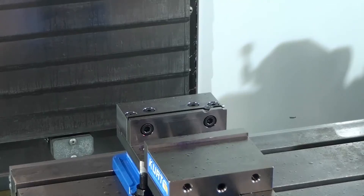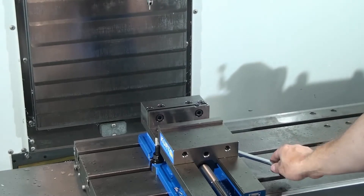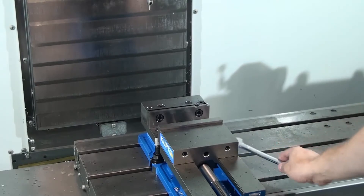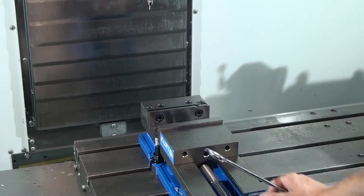Now that we've gone over how to verify that your vise is aligned to the x-axis, let's go over how to actually align the vise. This vise is currently aligned. If you take the wrench off the front of the pendant, we can go ahead and loosen the nuts on the side of the vise. I'm going to loosen one and then gently tap on the side of the vise to get it to move.